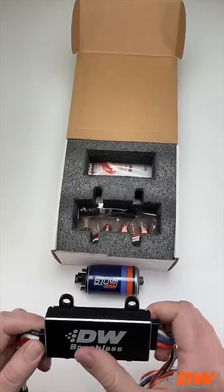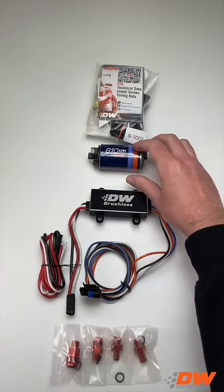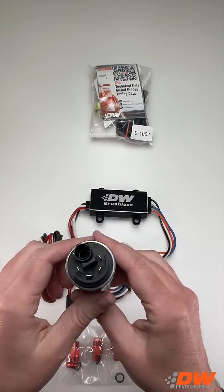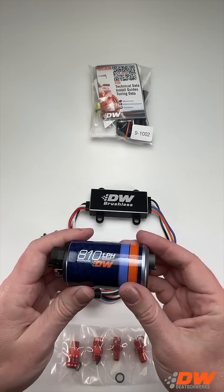With an optimized impeller design and internal fluid flow that eradicates restrictions, the DW810 is engineered to provide high fuel flow in a quiet, reliable, and compact package. Its brushless motor technology reduces friction and heat, making it durable even with aggressive fuels such as ethanol and methanol.